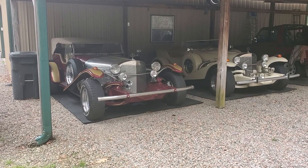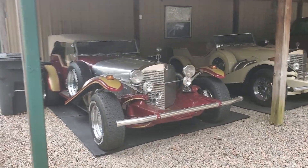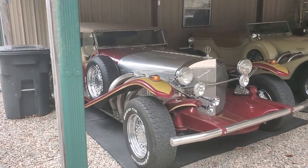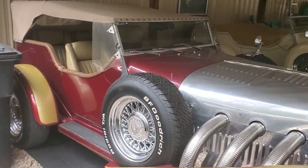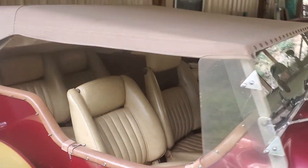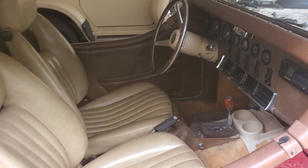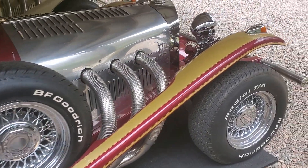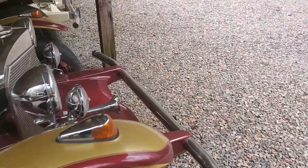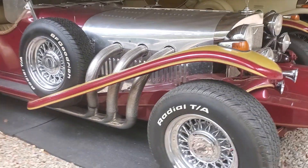So this is kind of a test video. These are my other two Excaliburs — this one's a '72, it's got the big block 454 in it. That's the '72; you can see they had the open fenders on the sides.